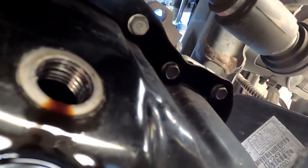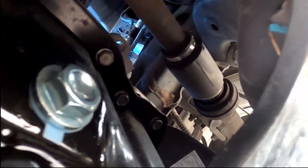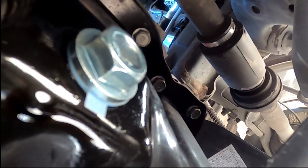We got the drain plug out. I had to get a new bolt because the old one was all stripped out. Before you put the new one in, make sure you clean the threads up. Put a little lubricating oil on the plug you're about to install, plug it back in, hand-tighten it, and you should be good.